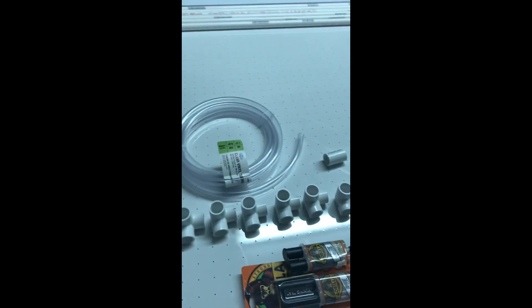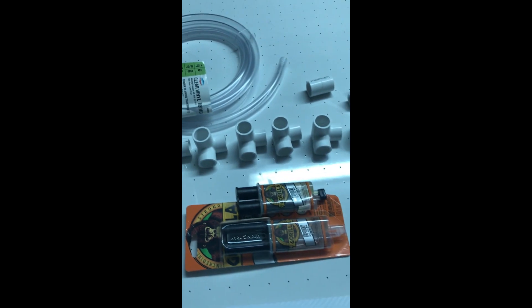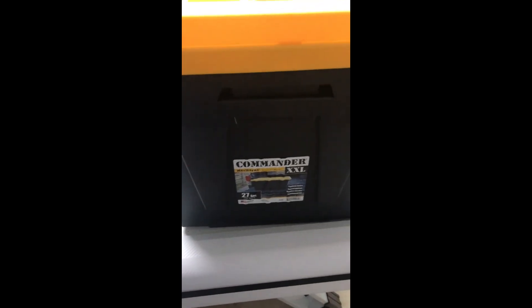I went to Lowe's and got all the parts you see here: PVC connections, epoxy glue, some clear tubing, and PVC tubing. I'll have the descriptions with instructions and step-by-step directions on how to make it. I kind of have an idea — I didn't put anything on paper.